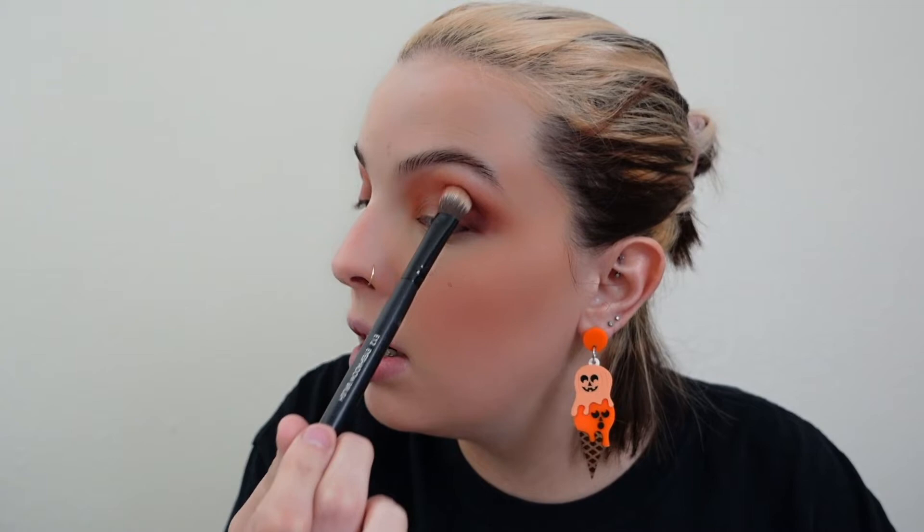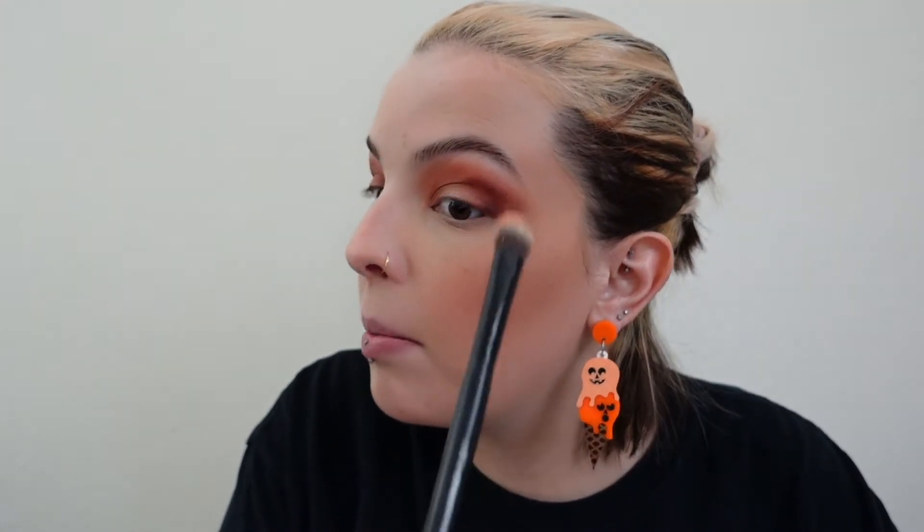I'm using the clean brush to smooth things out, kind of running it along the outside edge again, stippling and holding the end of my brush so I get light pressure. I learned that tip from Betty Jean — I'll link her below, she's amazing. Now I have something of a base down.